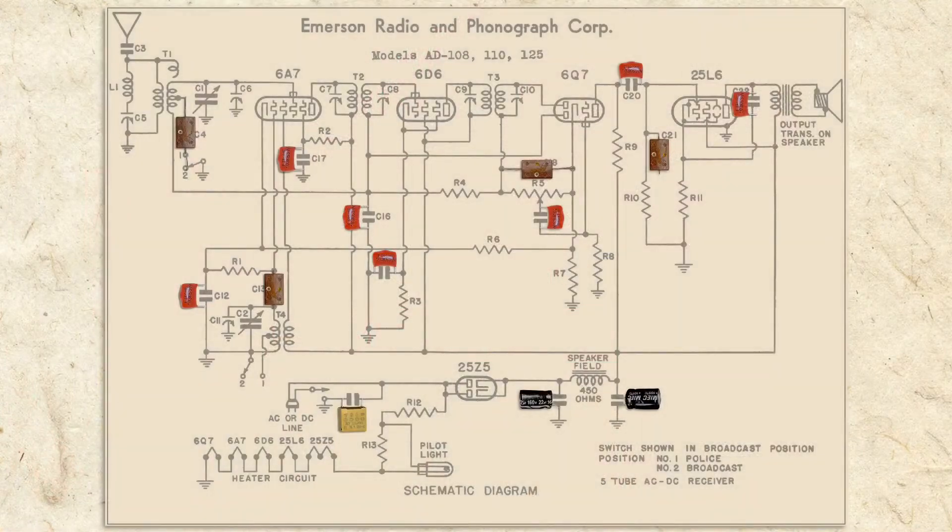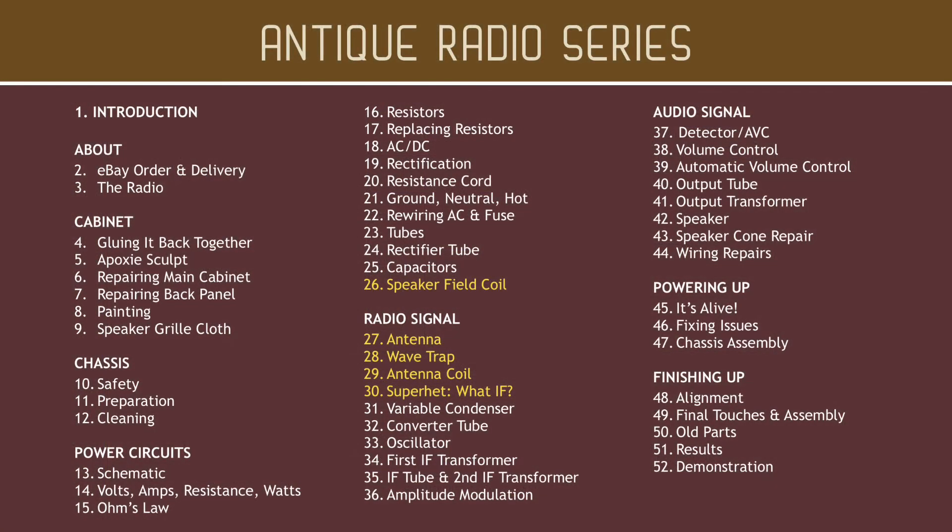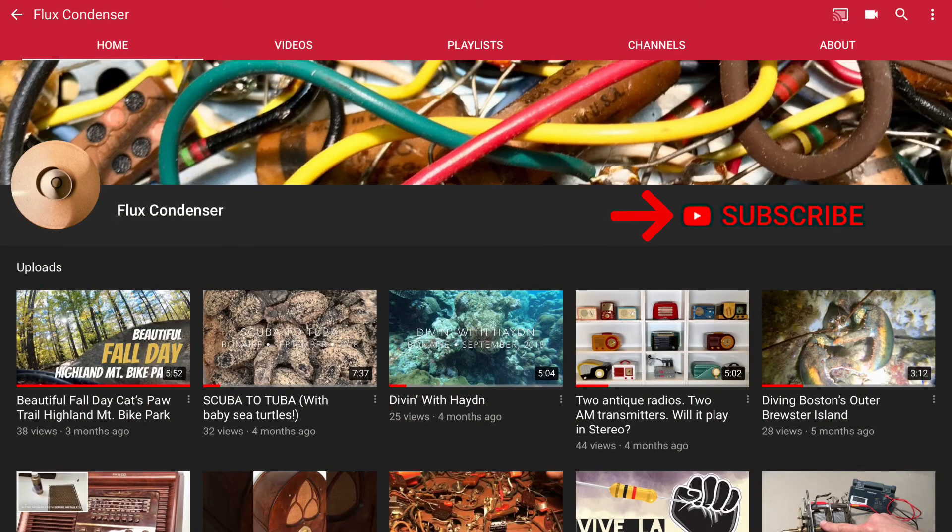As you can see, we've covered a lot of the capacitors in our radio. There are more, but before we get to those it'll be helpful if we learn about some other components and principles. On the next video we'll learn about the speaker field coil and induction. To stay updated please subscribe and click the bell, and if you like this video give it a thumbs up.